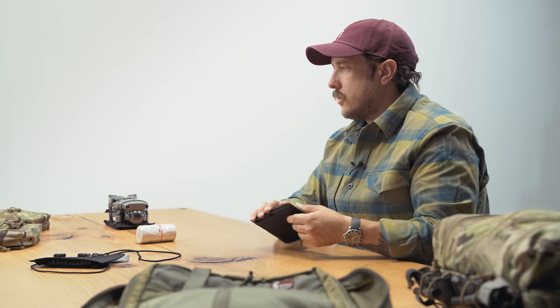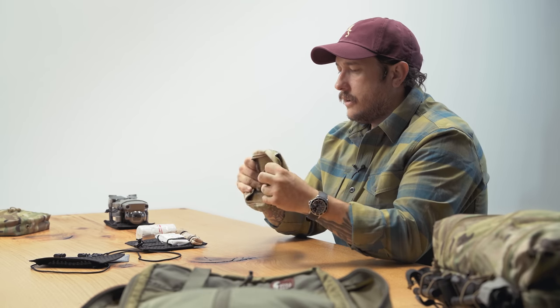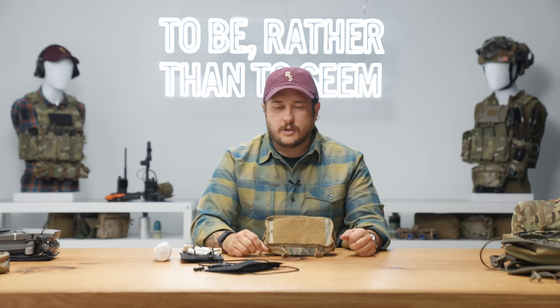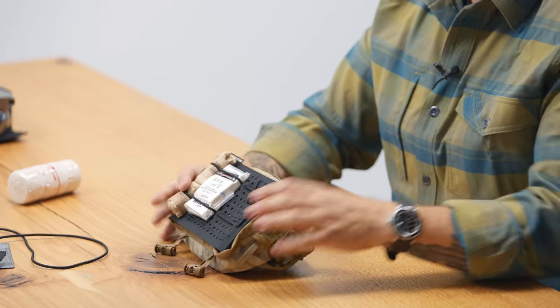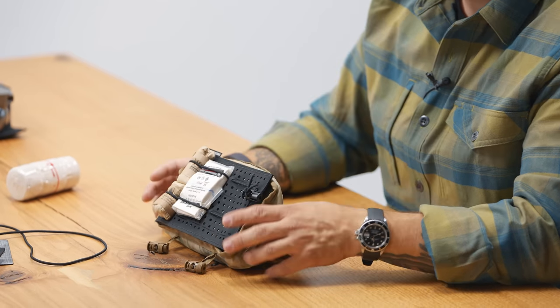This also works with casualty cards and things like that. The sizing on this means it can hold or be placed inside pretty much any of our pouches, minus the small GP — it's not going to fit inside the small GP very well. I just folded a sack pouch inside out to show you — you can push this guy inside and it can be used to organize your med kit or whatever you want to put in it.